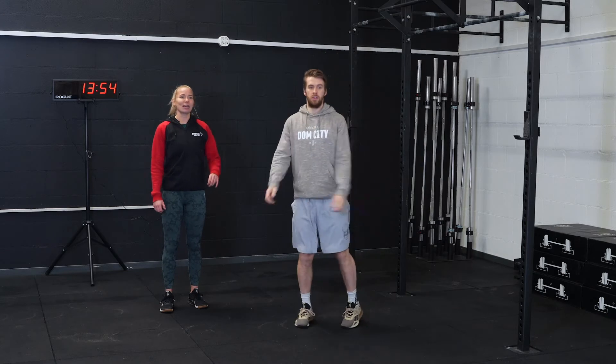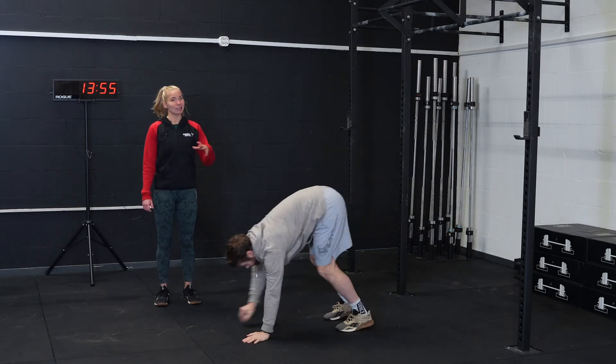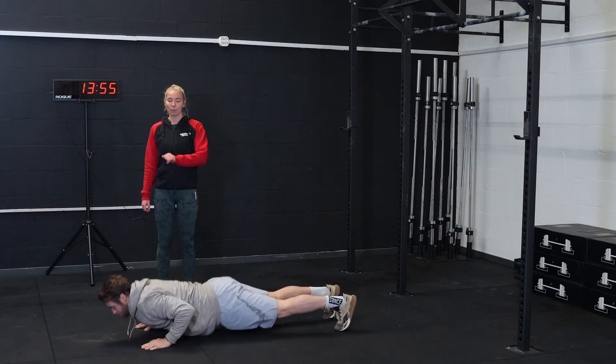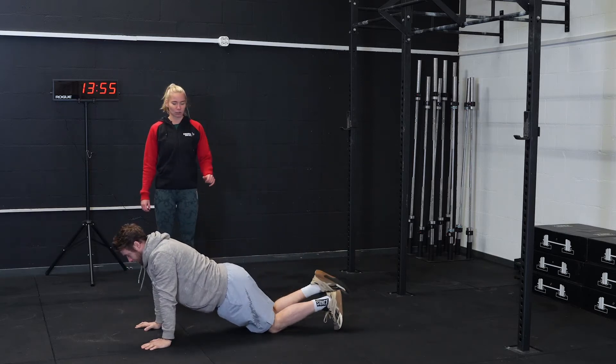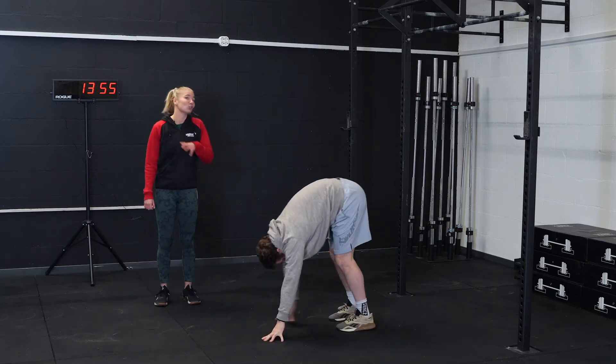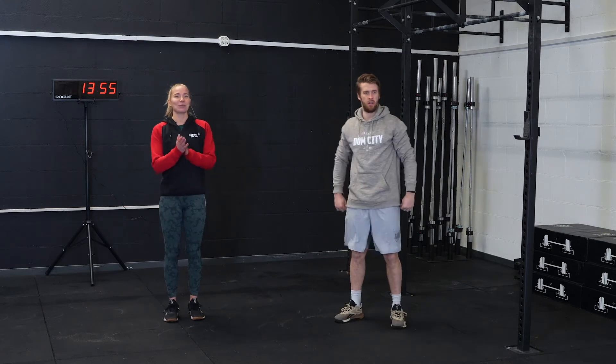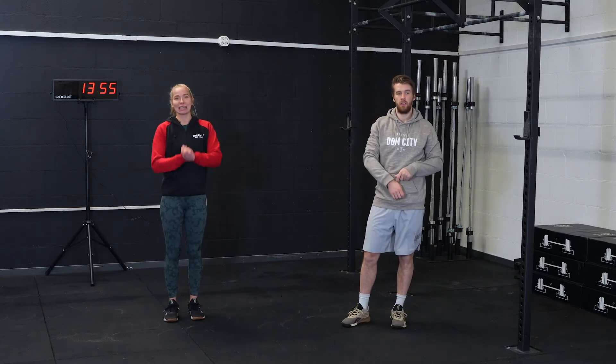The last movement is three inchworms to a push-up. You have two options: either staying on your toes for your push-up, or scaling back to your knees. Remember that when you're walking back, your legs are as extended as you possibly can hold them. Three rounds for this, and then we're going into the long EMOM.